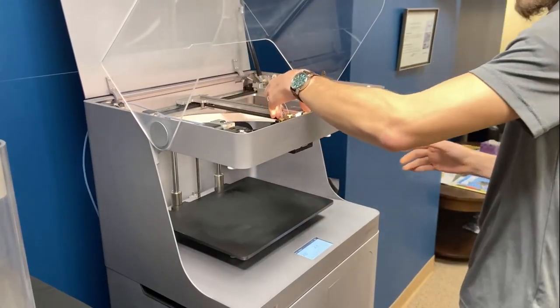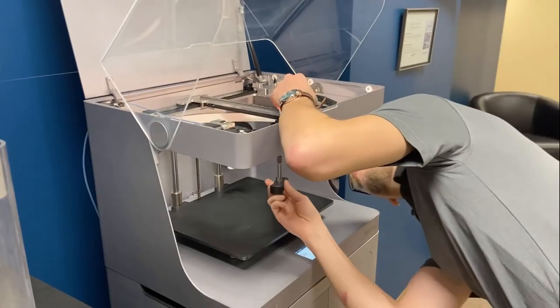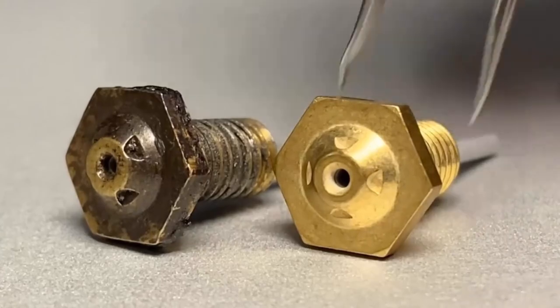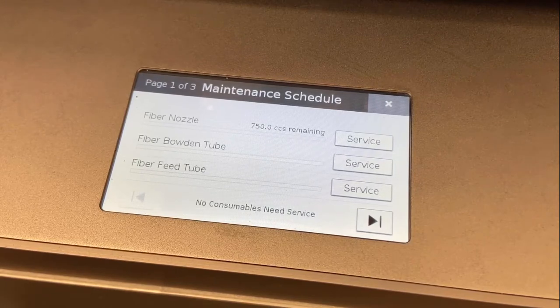Follow the steps listed on the screen. The printhead will be hot, so please make sure to follow all safety precautions. Replace the worn fiber nozzle with a new fiber nozzle. When the nozzle replacement is complete, select Done, which will bring you back to the maintenance schedule utility.